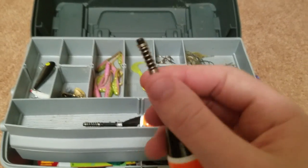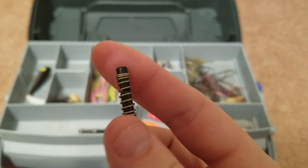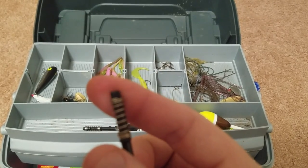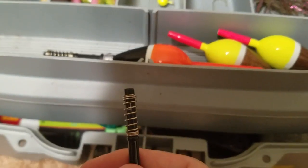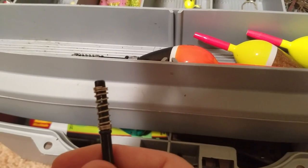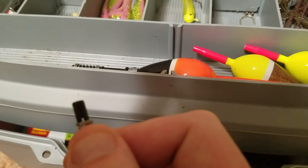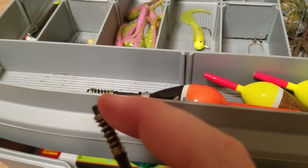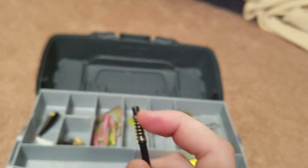It has a spring on the bottom, and it's the easiest of all the bobbers to put on. There's a little slit right there — just pull that spring down and there's the slit. You stick your string straight through here and pull it up. To adjust how deep you're going, just kind of pull the spring down and you can slide it up and down the line.